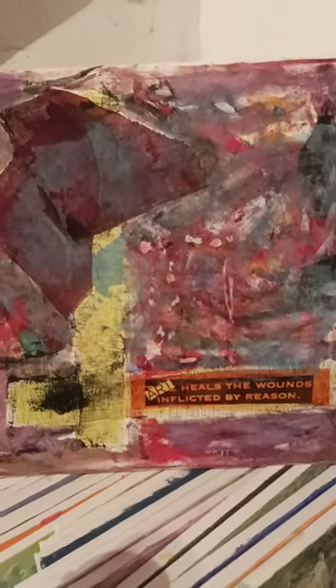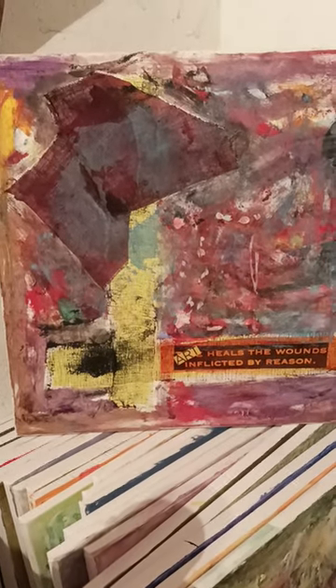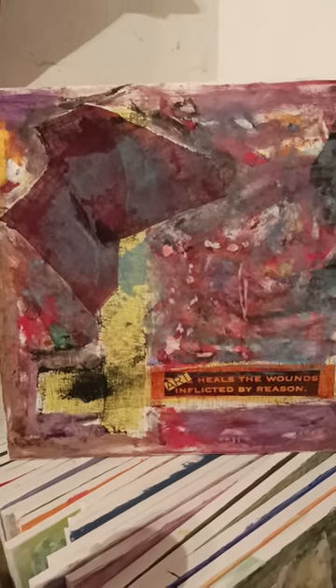One of my favorite sayings is that 'art heals the wounds inflicted by reason,' which I firmly believe in so much. And it can be visual arts, it can be poetry, movies, dance, music — any form of culture can heal the wounds that people carry around with themselves, and sometimes don't even know they've got. Art does heal the wounds inflicted by reason. I don't think I'll ever sell that one — I like it so much.